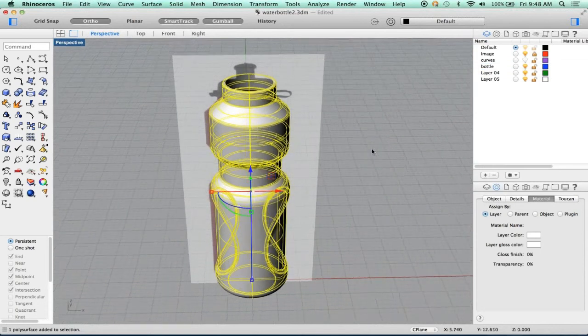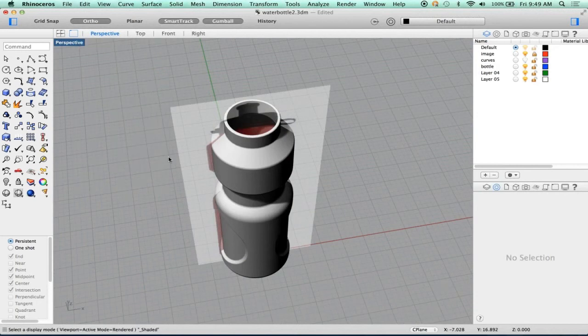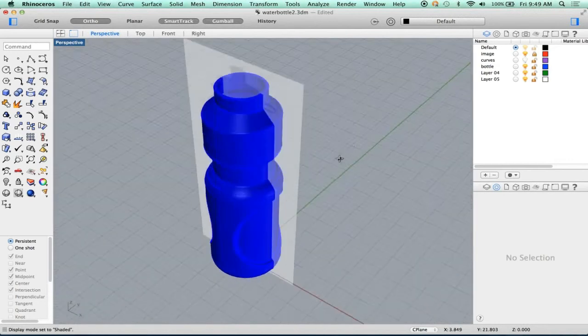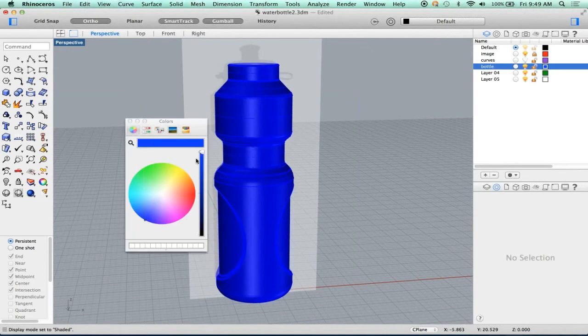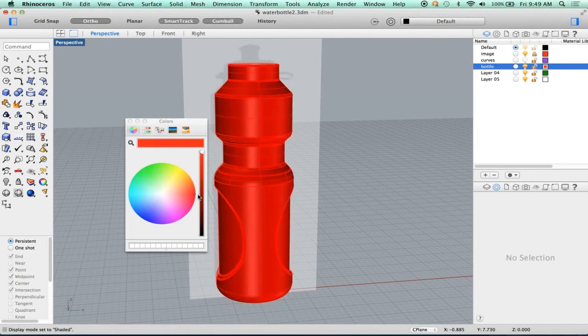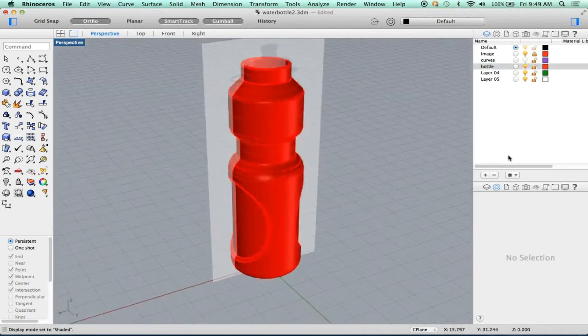Now, in shaded mode, nothing changes. If I go to rendered mode, nothing happens either. But in shaded mode, the bottle turned blue. Why did it do that? It did that because the color chip for that layer is blue. If I don't like blue, I can make it gray by changing it to black or any color I want. In this case, I think we'll go with a red water bottle. So let's go ahead and make that red and say OK. There's our water bottle in red.